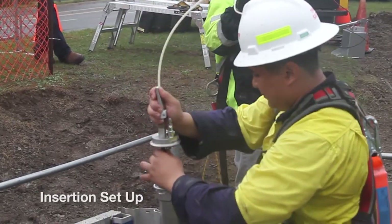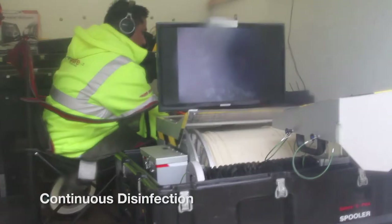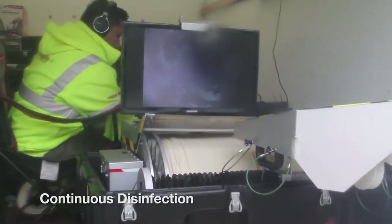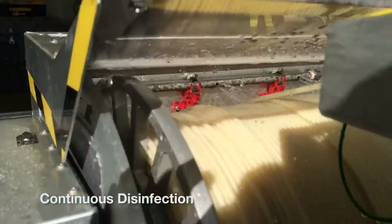The probe is hand inserted into the pipe as progress is monitored on the video, and for the duration of the inspection, the cable is continually disinfected as it leaves the spooler.